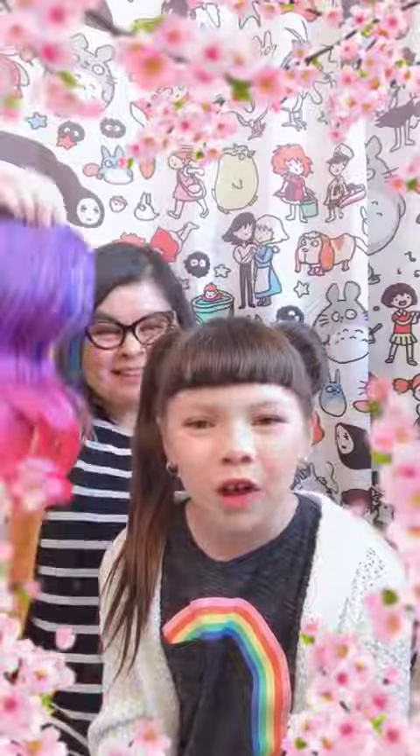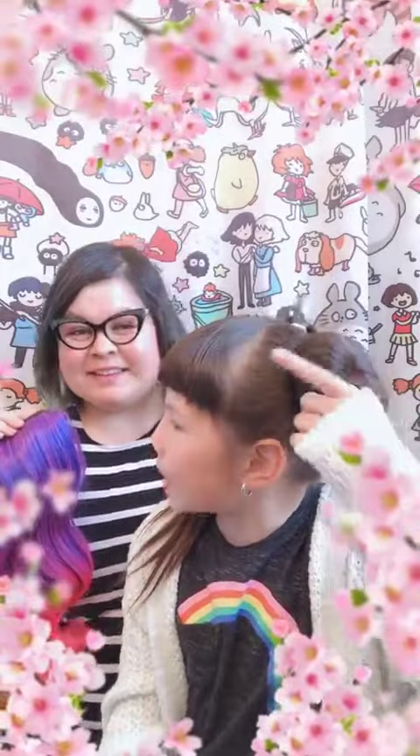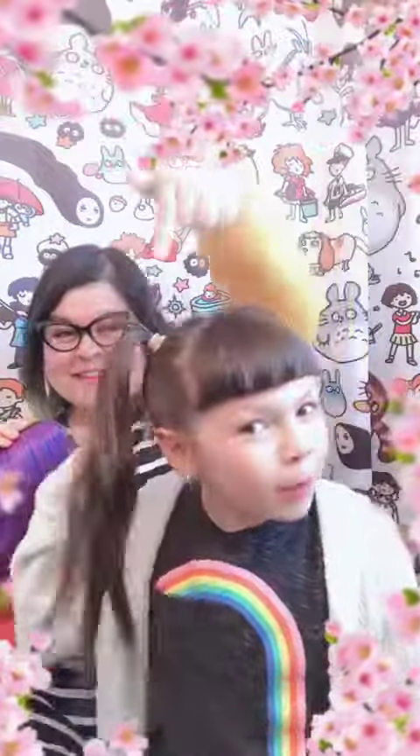Hey everyone! You all really wanted us to do a Magic Tails hair tutorial on how to put on Magic Tails extensions, so here we are. The first step is to put your hair in a bun or a ponytail.